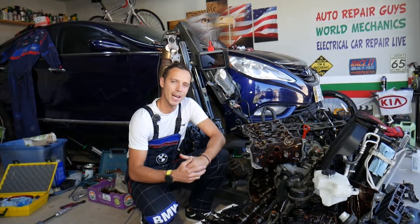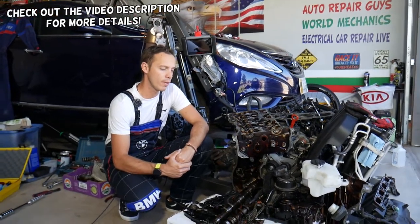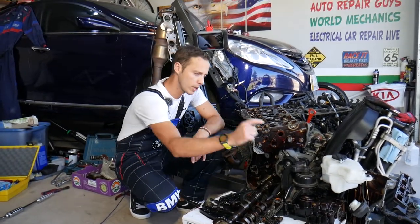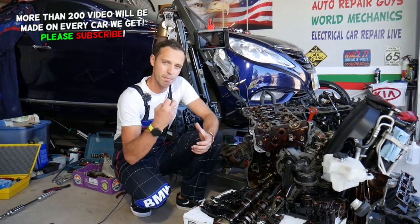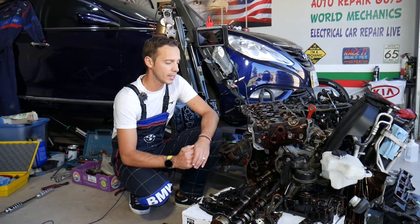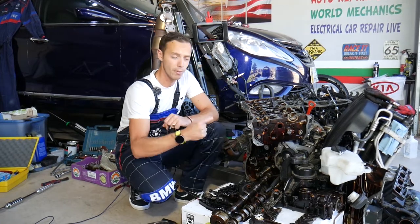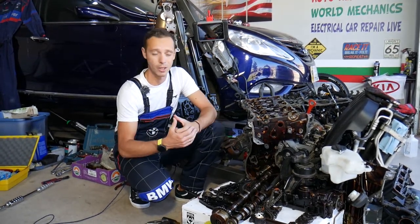Hey guys, welcome back to Auto Repair Guys. Thank you for watching and subscribing to the channel. Today will be a super helpful video for anyone with a Hyundai or Kia with a GDI engine. If you have bubbles in the cooling system or the coolant overflow bottle, or pressure in the coolant hoses, it could be something super simple — but if you don't fix it on time, you can say bye-bye to your engine and may need to spend five to ten thousand dollars for a new or rebuilt engine.